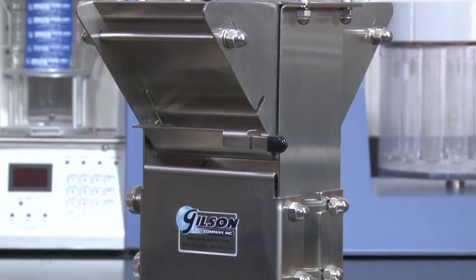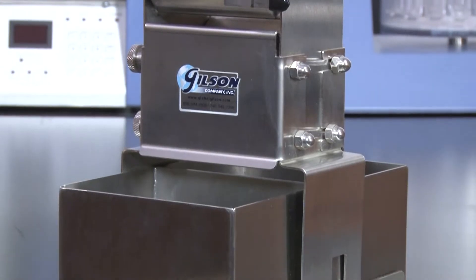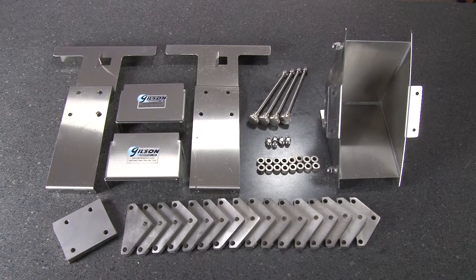The Gilson Precision Splitter side panels ensure that no sample is lost during the dividing process, and will quickly and easily disassemble for cleaning.